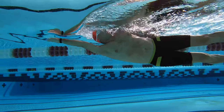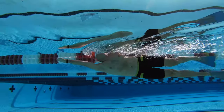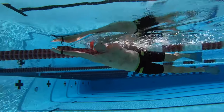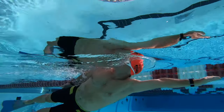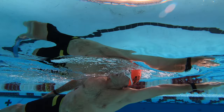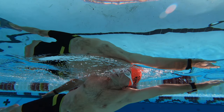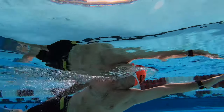We then dropped the kickboard and went on to doing this drill with just our hand out front. You can see right here the hand is near the surface and the hips are up at the surface — this looks great right here. Try to keep the ear on the arm just a little bit more. You can see there's a separation between the ear and the arm, and the hips are a little low. We want to try to get the feet a little more towards the surface.